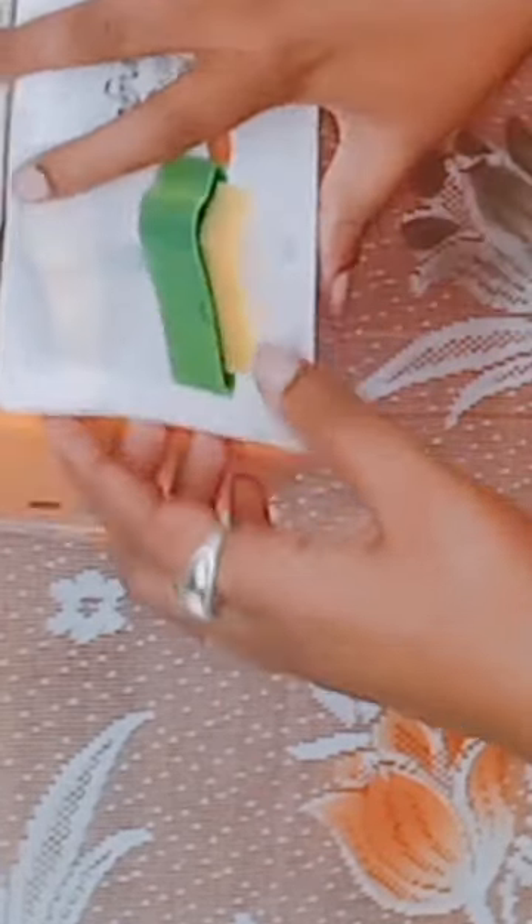Hello everyone, and welcome back to our channel. Today we will be unboxing and reviewing the 2-in-1 soap dispenser with sponge.